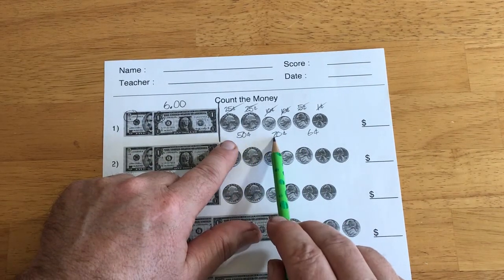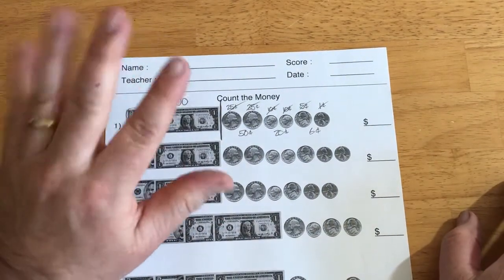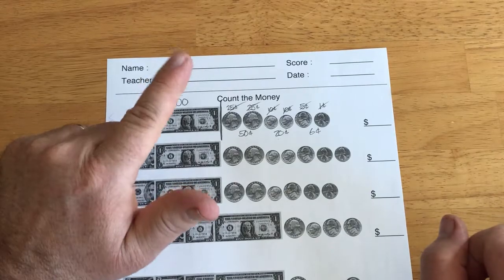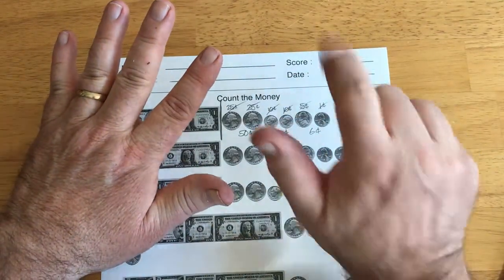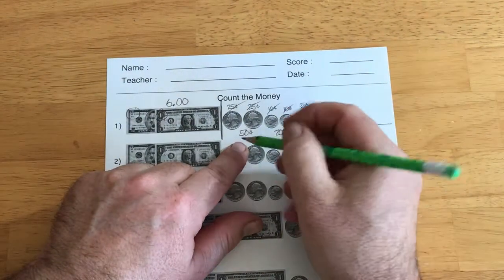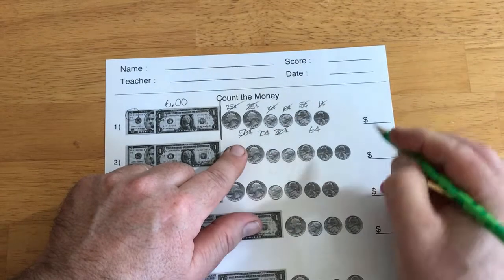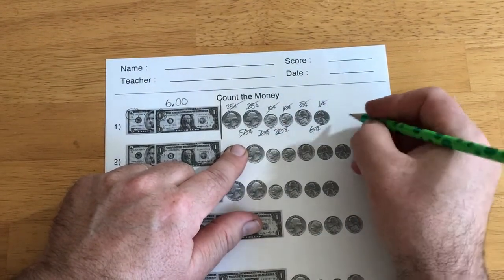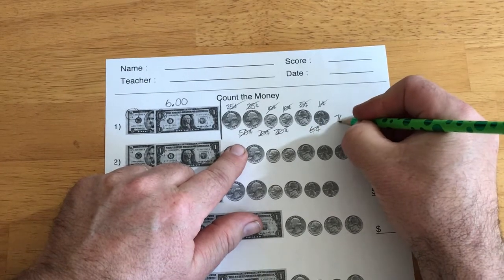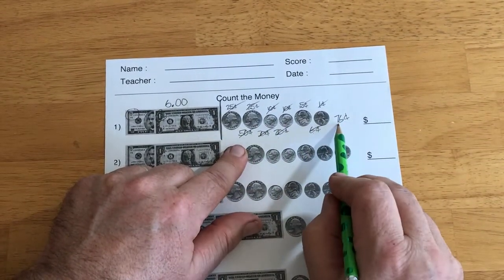So, 50 and 20 — I'm using my fingers counting by 10s: 10, 20, 30, 40, 50, 60, 70. So this is 70 cents. And 6 cents more. So this whole change here is 76 cents.